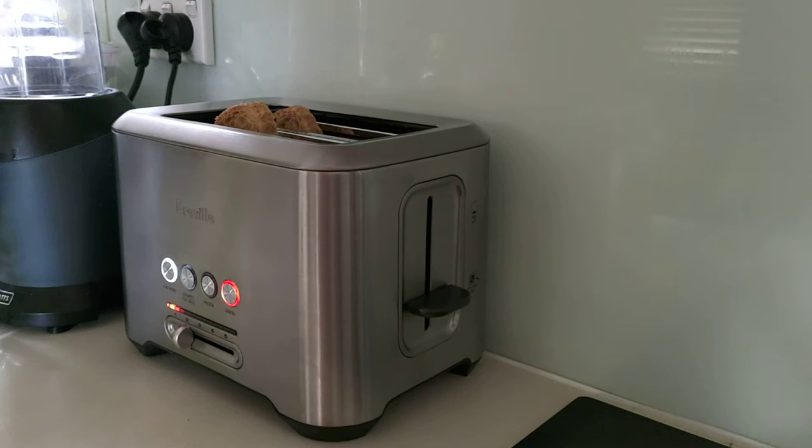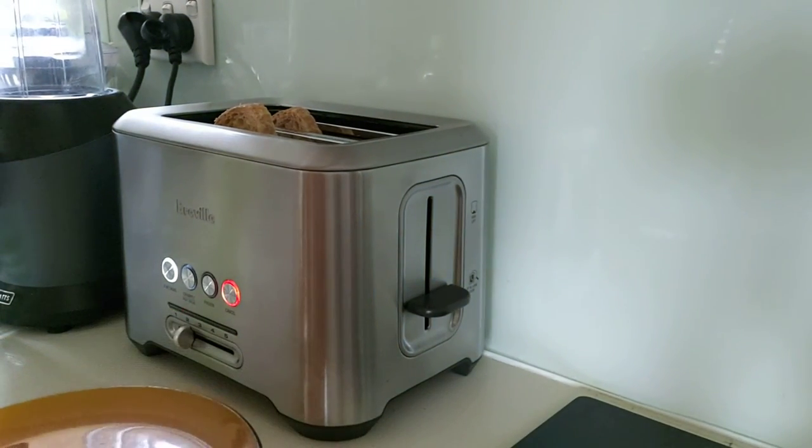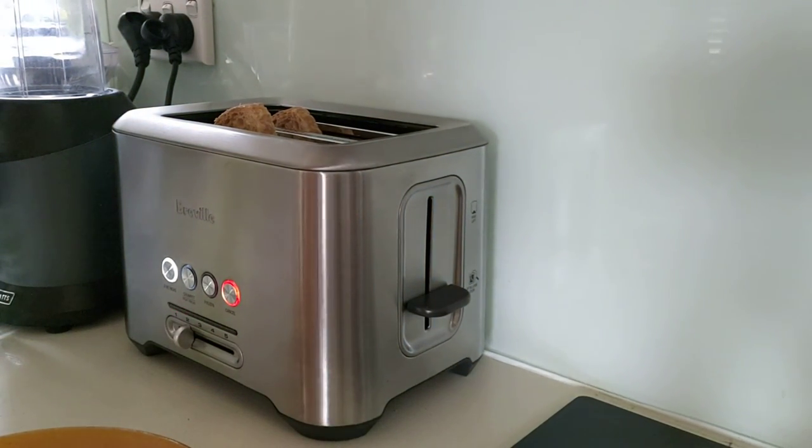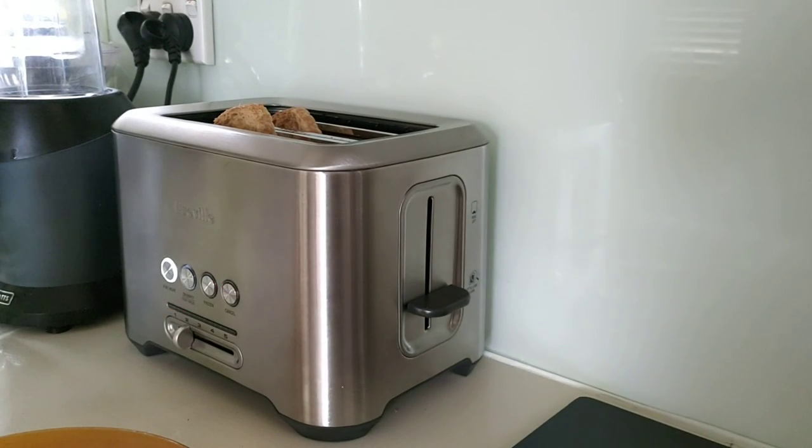There's a light on, it says 'a bit more'. Better get a plate, put the toast on. It's like a Sydney fire filter. Pause this, stop it now.